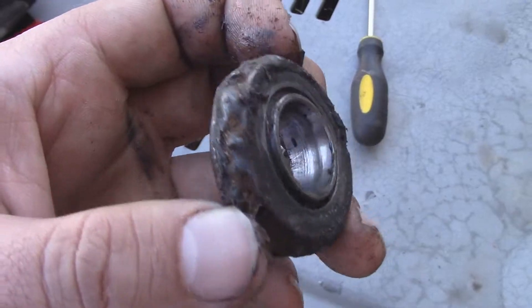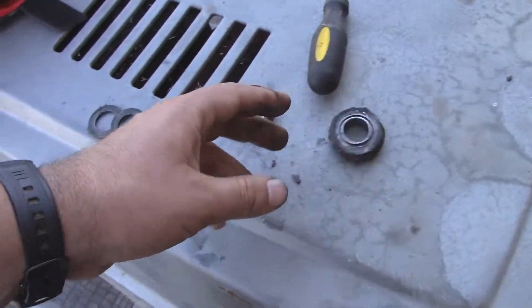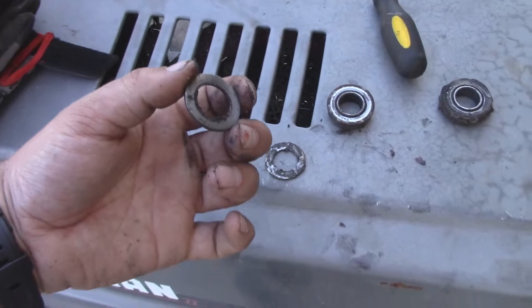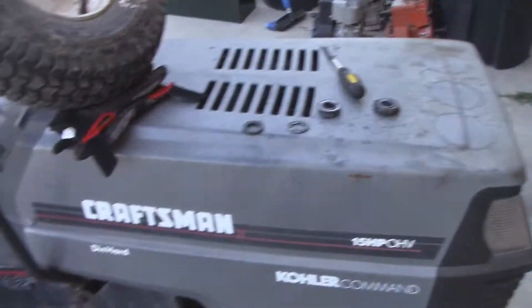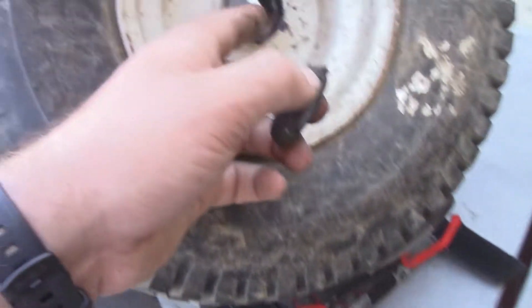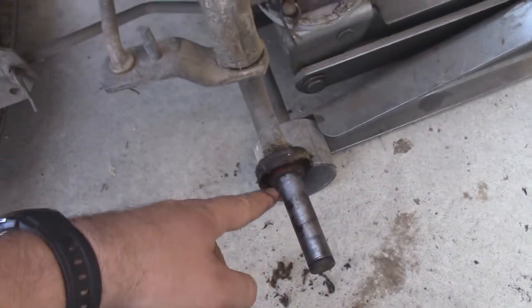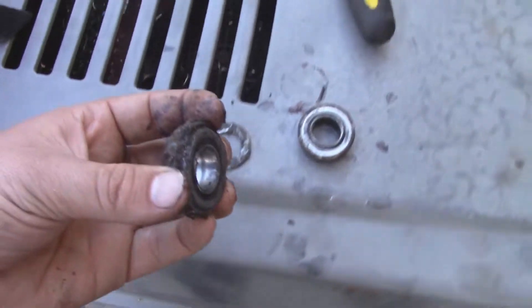If you guys have any opinions or ideas on how this thing got like this, I would love to hear it. Basically, what was happening was I was using this and noticed it last week. I thought I had lost one of these washers or something, so I was prepared to stick another one on from my parts hoard. But when I pulled it off, the bearing was on the outside and came off just fine. I started looking at the wheel, and on the other side there was just nothing there — the bearing wasn't there. So I looked over on the axle, and sure enough, it was still on the axle. I've just never seen anything like that before.